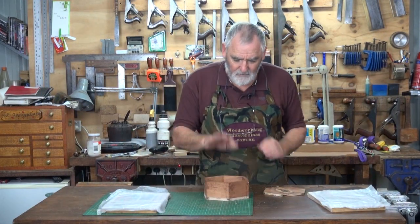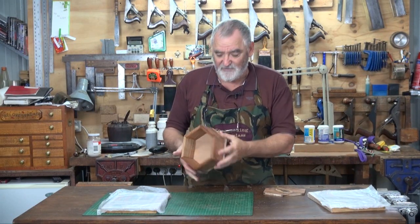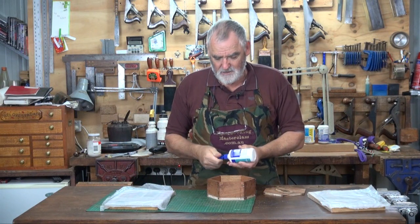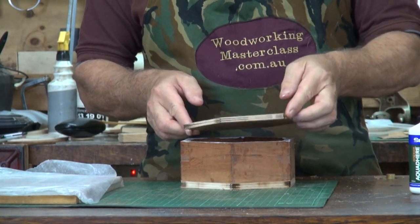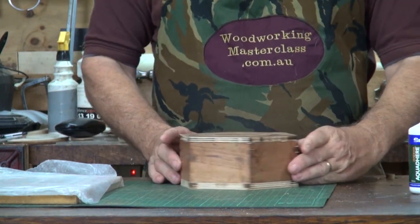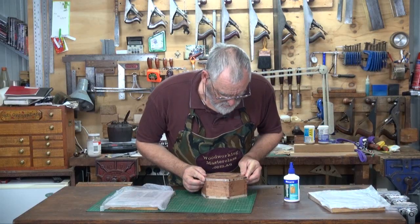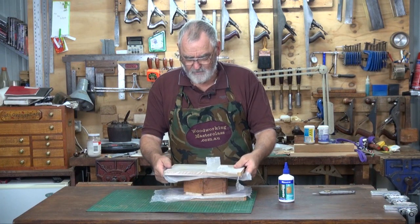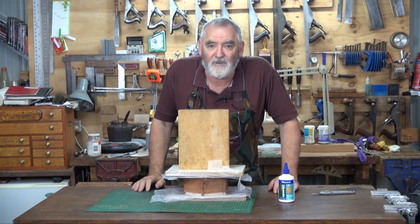Next step: we'll glue it onto the top of the box. With a hexagonal box you don't have many choices for which side is the front — all sides are equal — but if you've got a scruffy bit you don't like, put that to the back. I'll use PVA on this; could just as easily use hide glue, but this is a little bit quicker. Place it on the top of the box, just make sure the edges line up with the points on the hexagon. That looks pretty good. Pop it on there, then a nice big heavy weight on top, and I'll leave that for about half an hour to set.